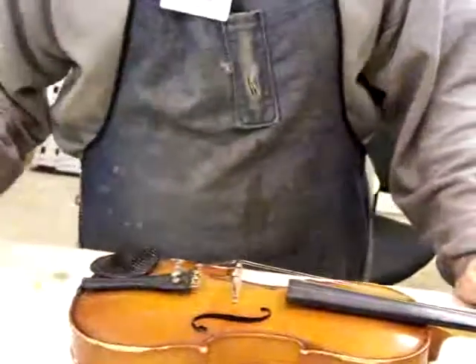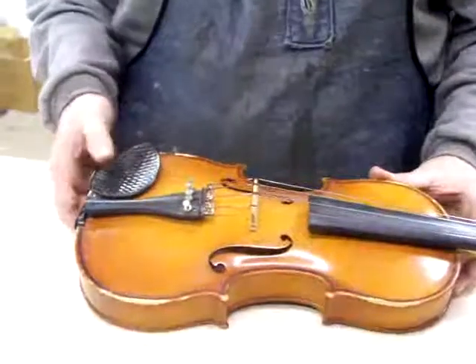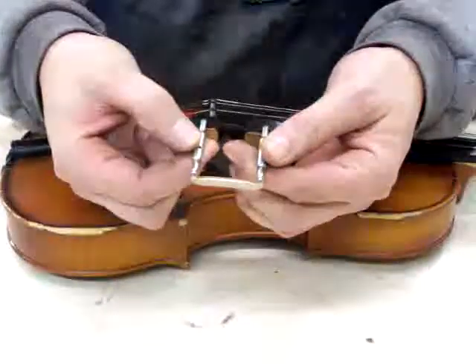This is the next mini repair tip — putting a chin rest back on a violin. From time to time these come off. You can see that they're just held on by a couple of long screws.